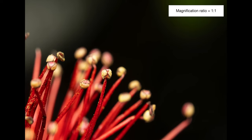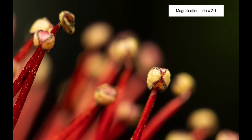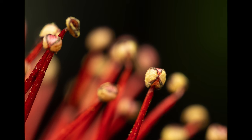In this second shot, I focused on the closest anther at 1 to 1 magnification ratio, and in the very last image you can see even more detail of this interesting structure that produces and contains pollen.